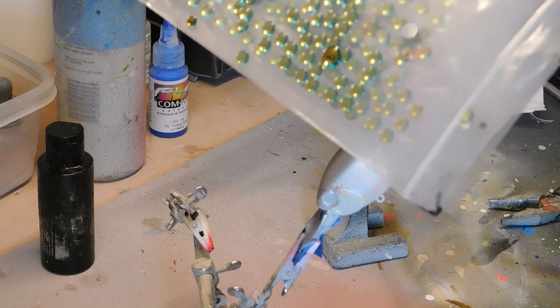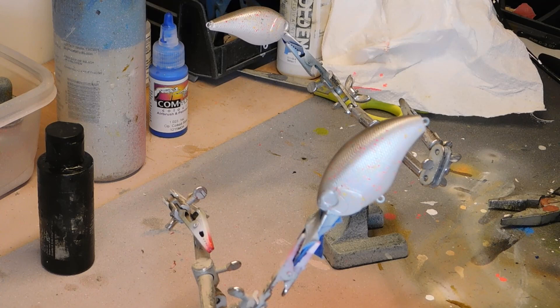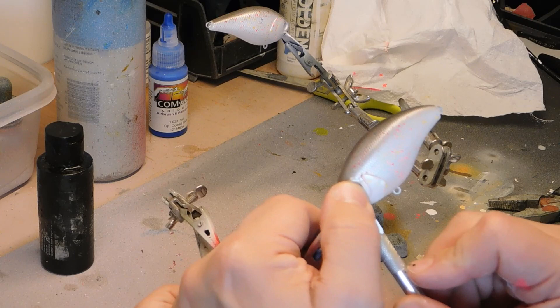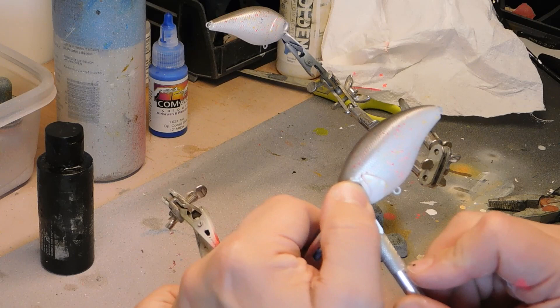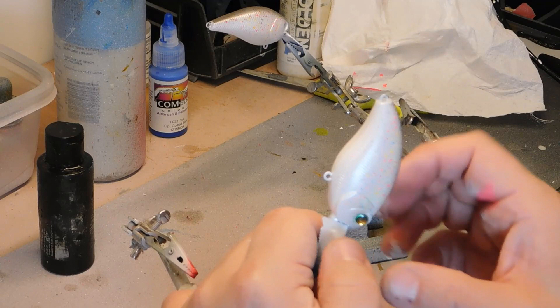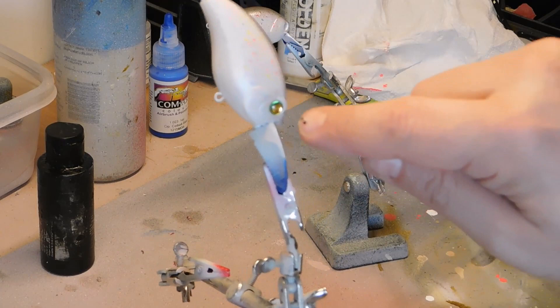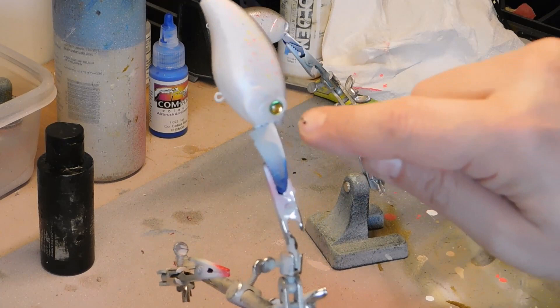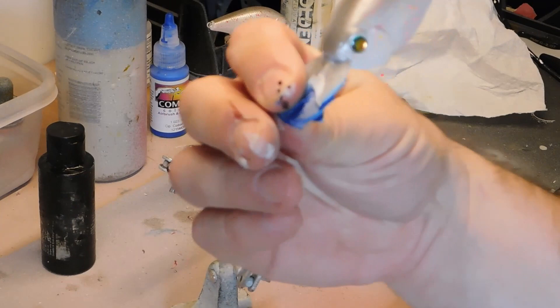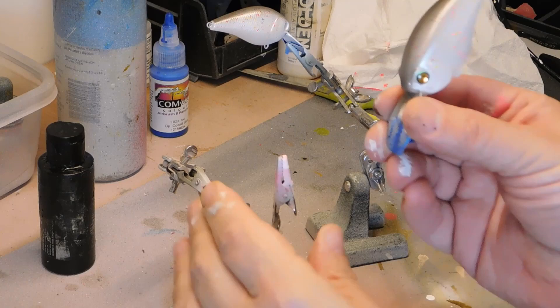The way I finish this bait up is iridescent eyes. Get an exacto knife — it's easier to handle them that way. I also recommend doing a little bit of super glue in the eye socket before you put the eyes on so they don't fall off when you go to dip your clear coat or brush it on — I've had that happen, and that's not a good situation to be in. We are done. That's how you stipple, and that's your confetti crankbait. Thank you for watching, and subscribe.